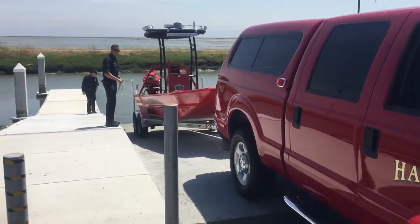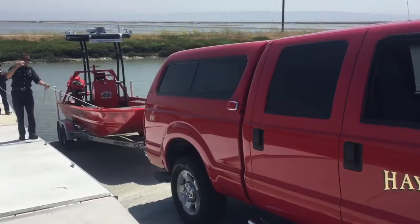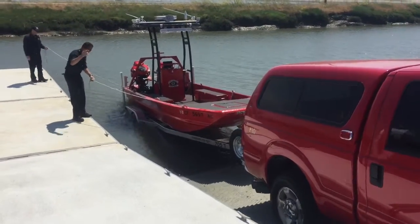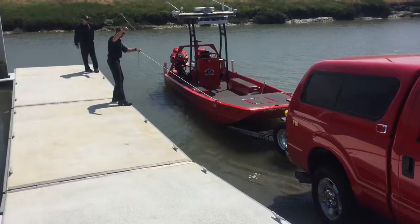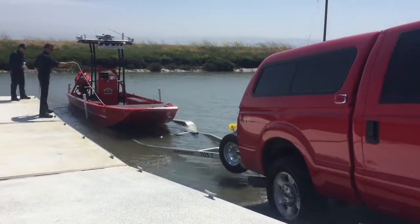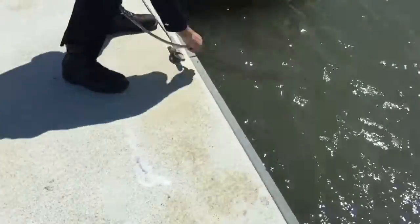Use both your crew members on the dock to help guide you down the launch ramp. Both crew members will hold on to ropes, advising you when to stop. Once the trailer is in the water far enough that the boat is floating away, they'll advise you to stop and then pull the boat off the trailer. Once the boat is free, they'll advise you to pull forward. Crew members will then tie the boat off to the dock and continue getting the boat ready for deployment.